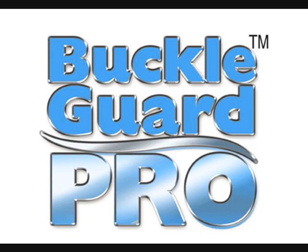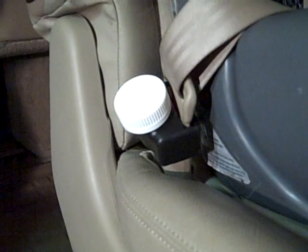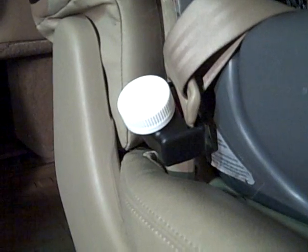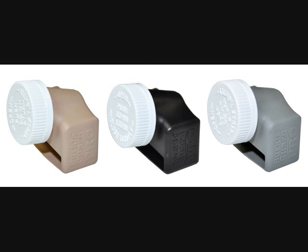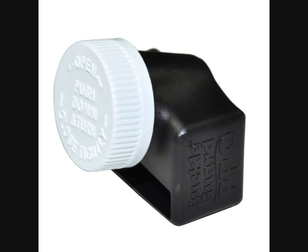Buckle Guard Pro helps keep children safely buckled up and fits almost every seat belt buckle on the market today. Installing Buckle Guard Pro into your vehicle is easy and doesn't require any tools.